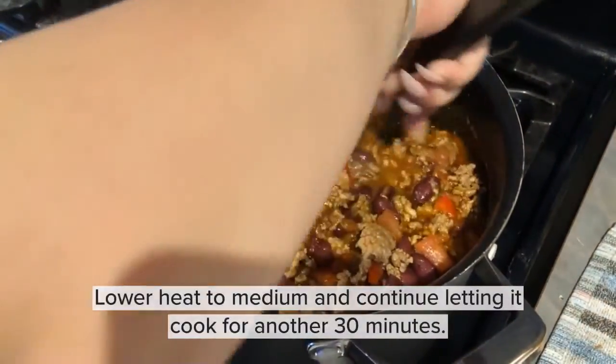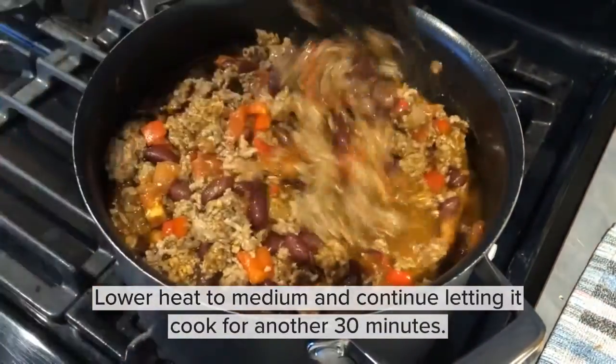You're going to lower the heat to medium and continue letting it cook for about another 30 minutes.